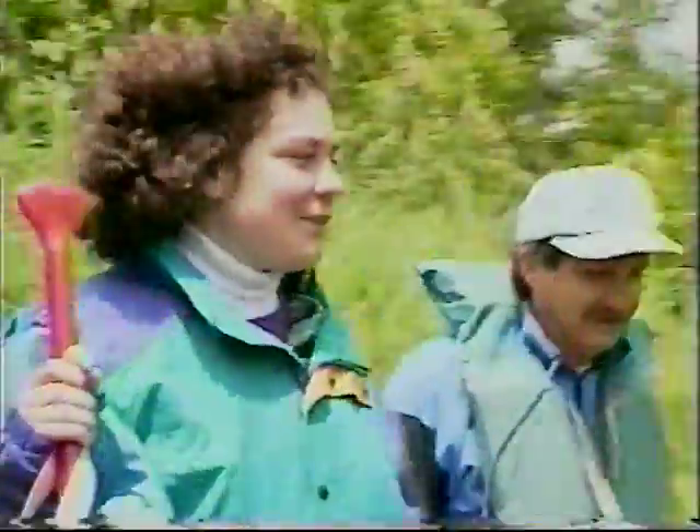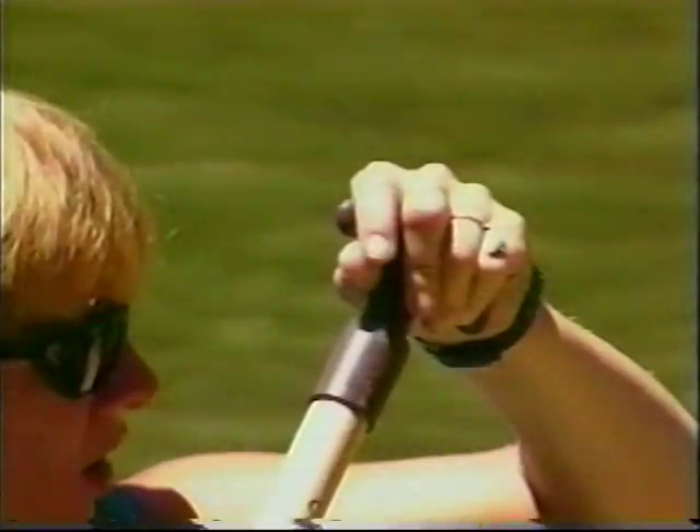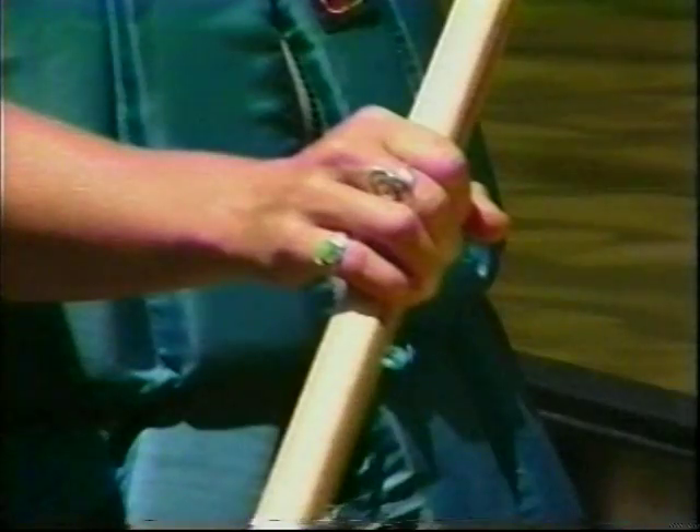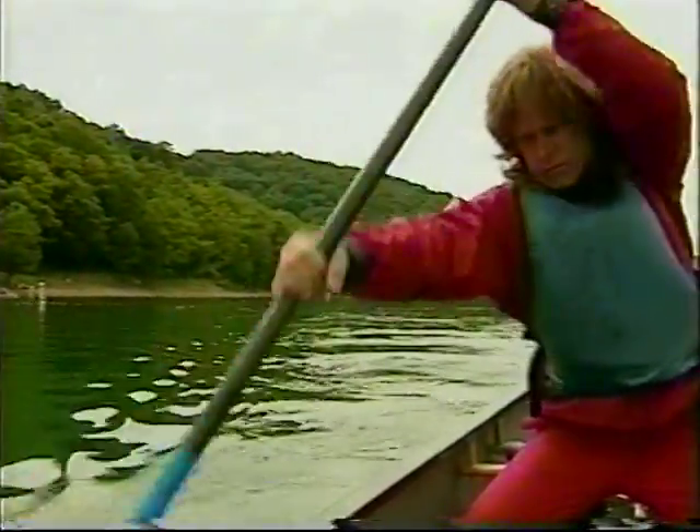Select a paddle that's the right size for you. As a general rule, your paddle should reach from the ground up to your chin. Grip a canoe paddle by folding the fingers of one hand over the top of the grip while the other hand wraps around the shaft, thumb up. Your hands should be a little more than shoulder width apart. While you're on the river, please do not splash with your paddles.